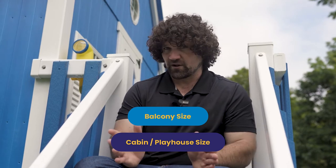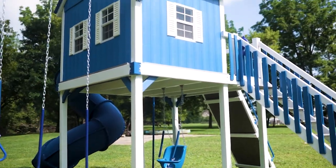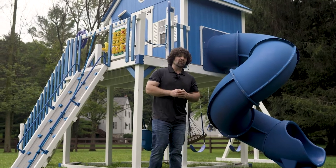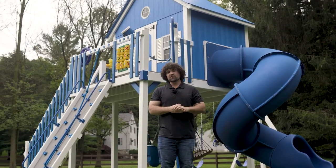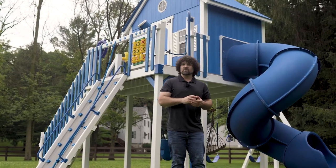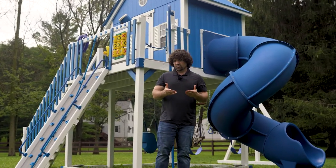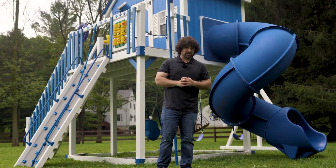Once you figure that out, then you get to the really fun part. The next two things to pick are how tall you want the tower to be and how tall you want your walls to be. The standard playhouse walls are 4 feet tall, which with how big some of these playhouses can get, makes the peak of the roof pretty tall. But if you've got tall kids or want to enjoy the playset with your children, I would recommend doing 5-foot or 6-foot tall walls. When picking a tower height, consider how old the children are, because the taller the tower, the more impressive slides and climbers you can put on it.